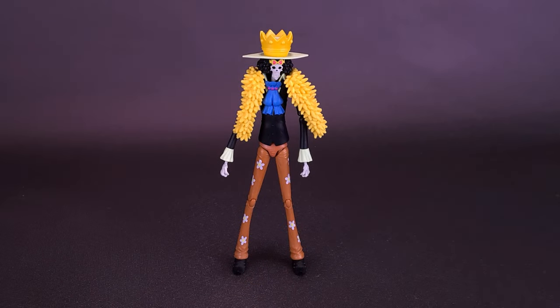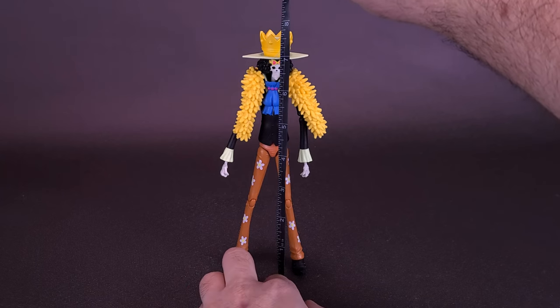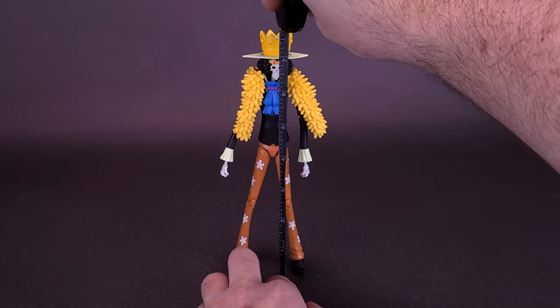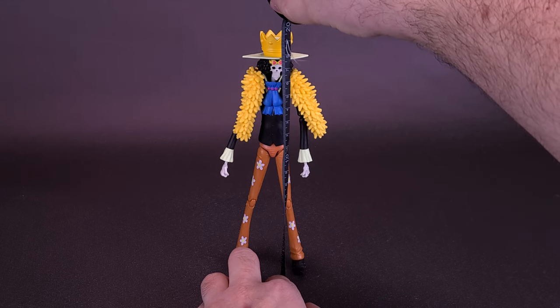Before we get a closer look and see what's new with Brook, I'd like to first thank the folks over at Bandai Namco that did provide the sample of the Anime Heroes One Piece Brook for this review. Grabbing the tape measure first: right to the very top of the hat, Brook stands about seven and a half inches in height, or about 19 and a half centimeters tall.